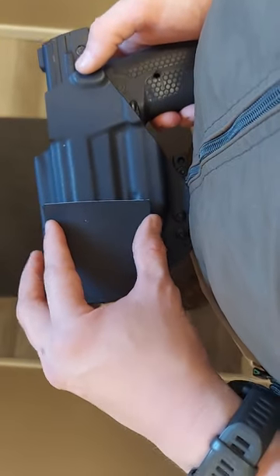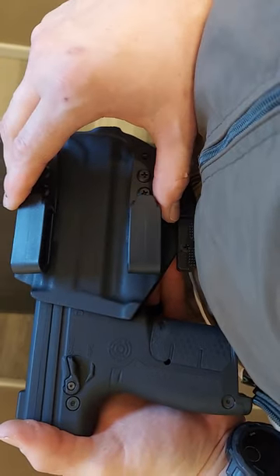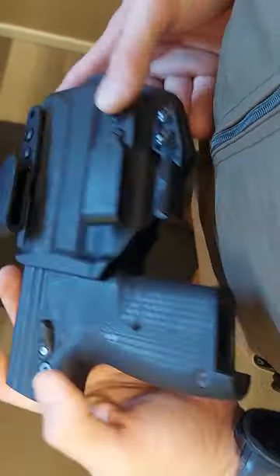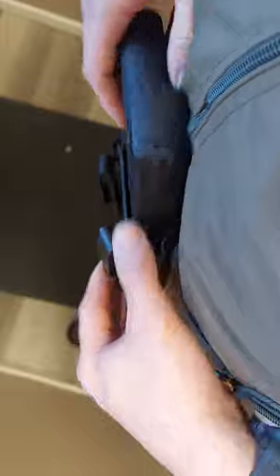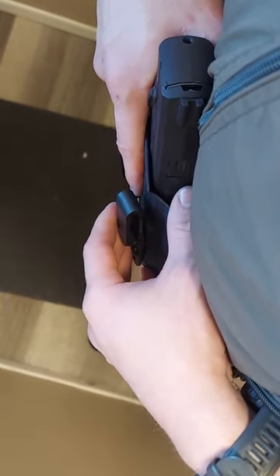Carrying appendix does take a while to get used to, and you're probably going to have to adjust the belt loops to find a position that's comfortable for you, as there are a lot of different adjustments you can do. A lot of people find that if you have it canted, you can adjust these clips so that you have a bit of an angle, and that's also going to give you a little bit more comfort.